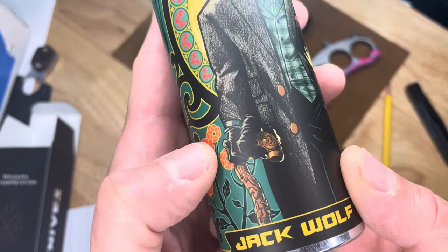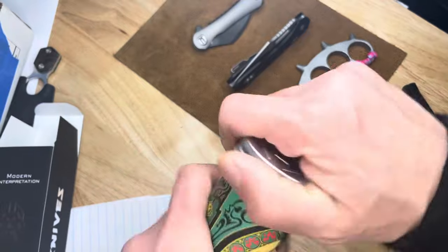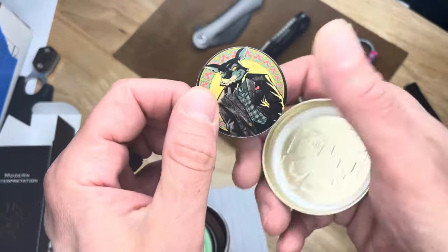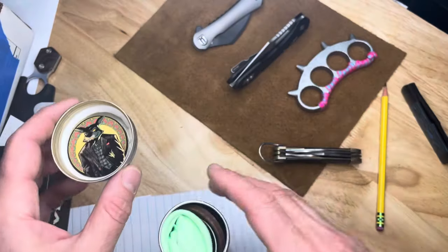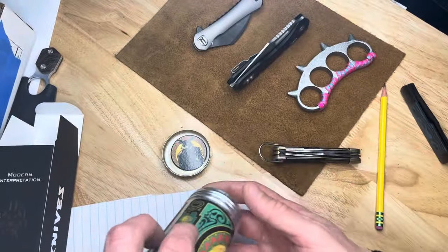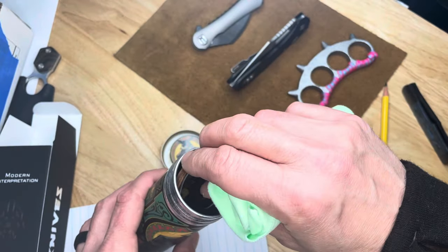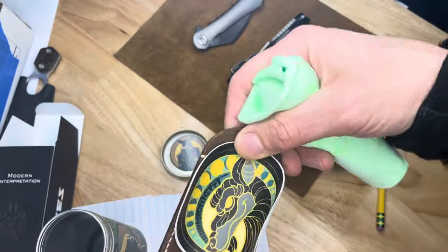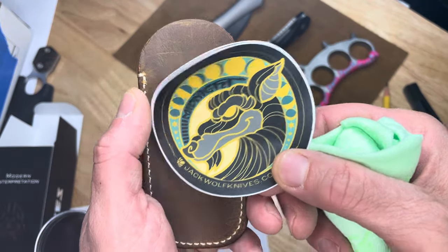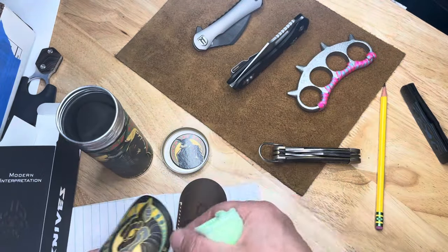Very cool artwork, as always. He's got a cane. There's your... what's that thing called? Pog. I was going to say Duff. I like that color. Here is the sticker — pretty cool sticker — and always the beautiful leather slip.